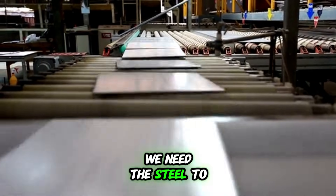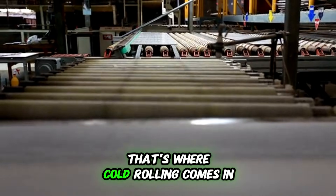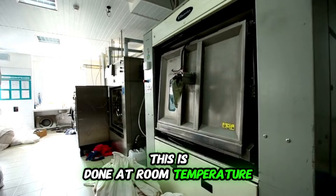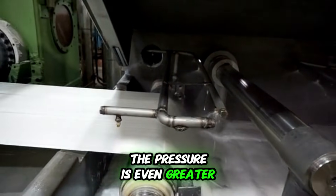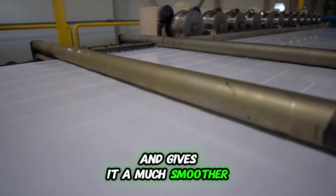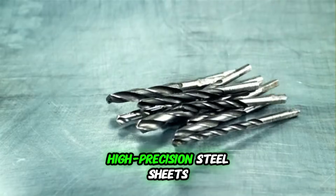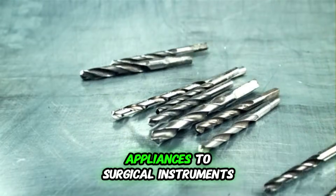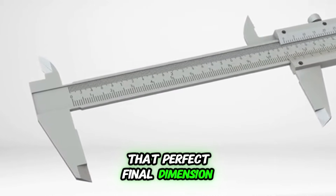For some applications, we need the steel to be even thinner or have a more precise shape. That's where cold rolling comes in. Unlike hot rolling, this is done at room temperature. The steel is passed through rollers again, but this time the pressure is even greater. Cold rolling increases the steel's strength and gives it a much smoother, more refined surface finish. This is how we get those super-thin, high-precision steel sheets that are used in everything from kitchen appliances to surgical instruments. It's all about precision and achieving that perfect final dimension.